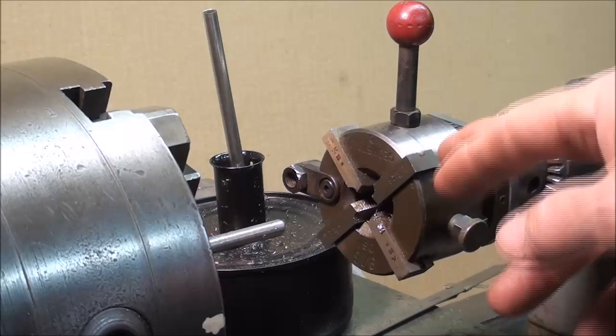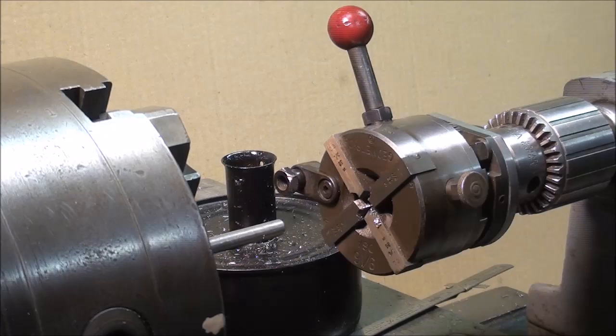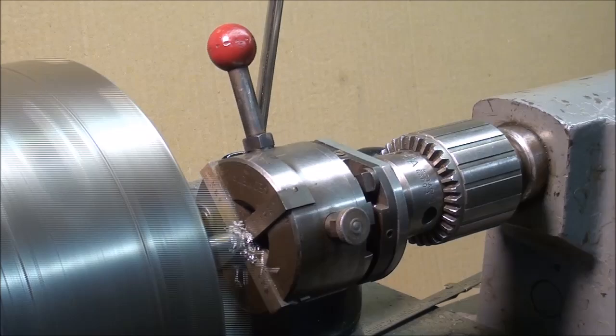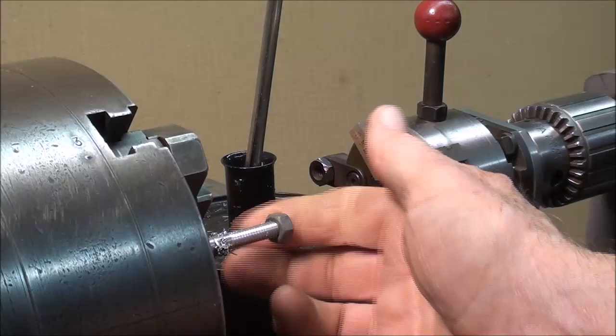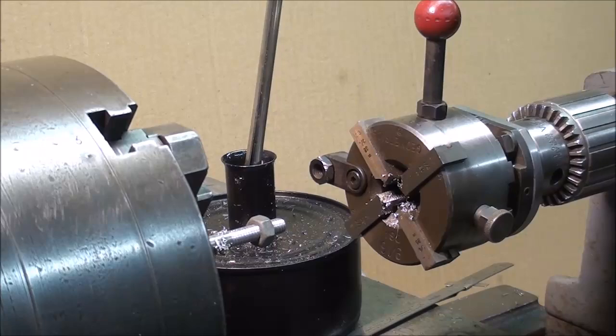I'm going to thread another one, and I've got it set so it'll be just a little bit longer thread — I allowed two inches to extend from the chuck. Reset the die head, oil it liberally. And there we go. Of course, you need to check the thread from time to time — make sure a nut goes on, or check it with a micrometer, and so on.